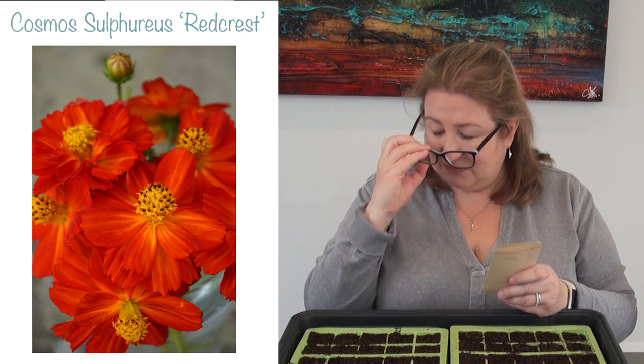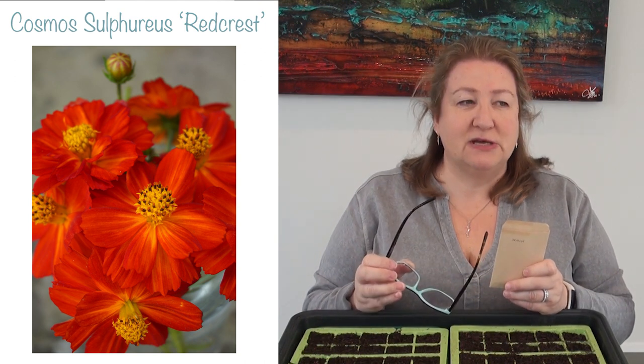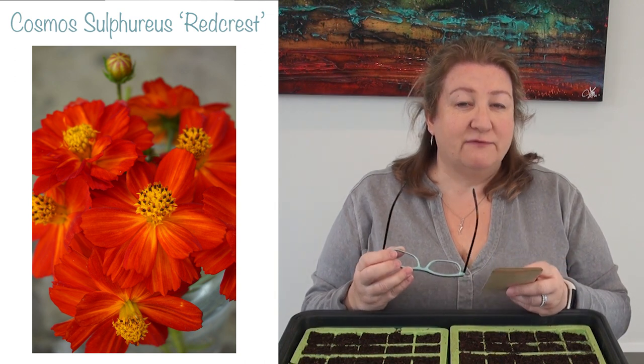The last one I'm sowing is a bit of a departure for me because I would not normally choose this colour. It's called Cosmos sulphureus Redcrest and it's orange — not like a tangerine orange, it seems to be a darker orange from what I've seen in pictures. I haven't grown it before and I'm hoping it's going to go really well with some of my dahlias that have got an orangey hue to them.